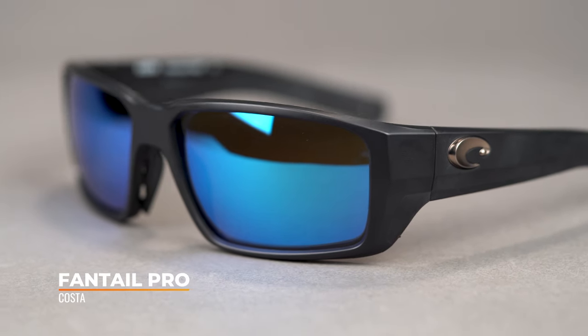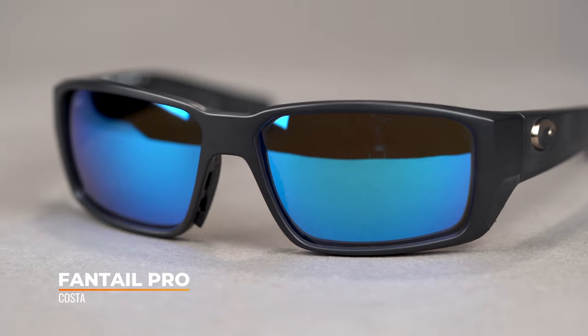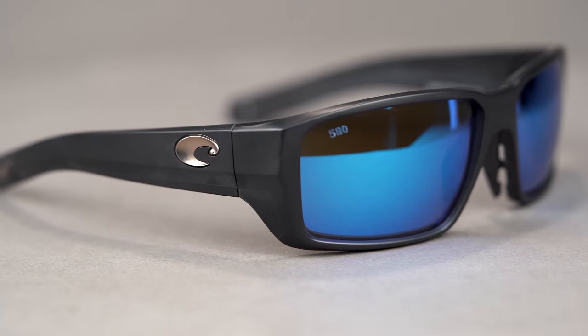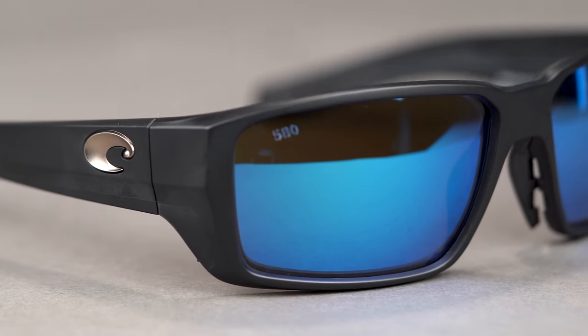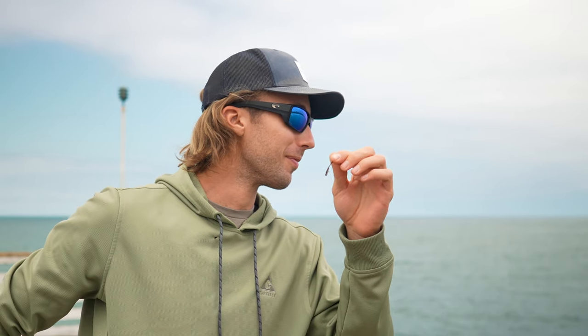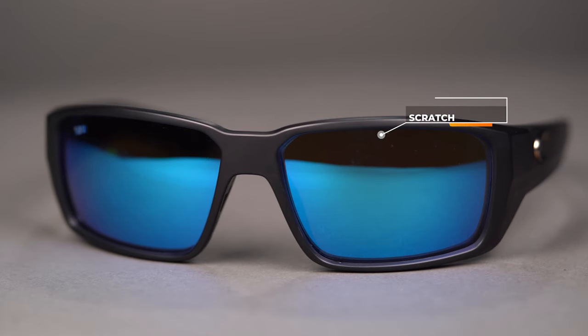First, we have the Costa Fantail Pro. We cannot be talking fishing without talking about the Fantail Pro. The lens we're looking at here is the green mirror, which is fantastic because of its contrast enhancement and the way that it handles light. If you know Costa, you probably already know their amazing 580 lens technology. In this frame right now we have the glass lens material, which is a great option if you are looking for something that is crazy scratch resistant.